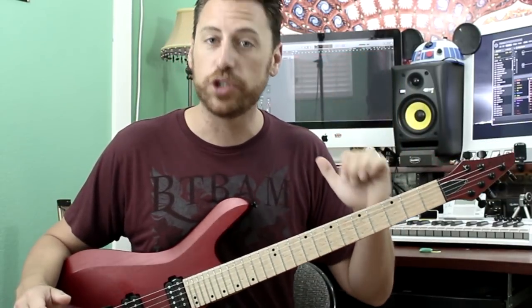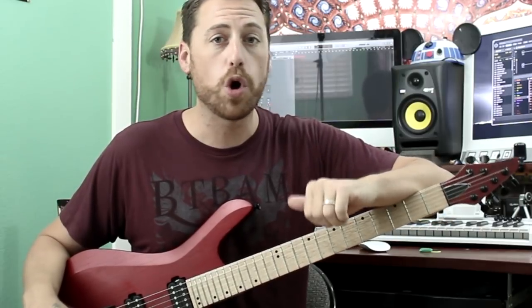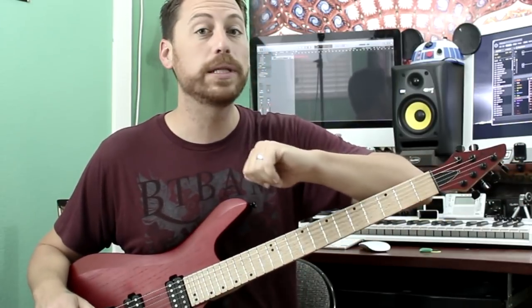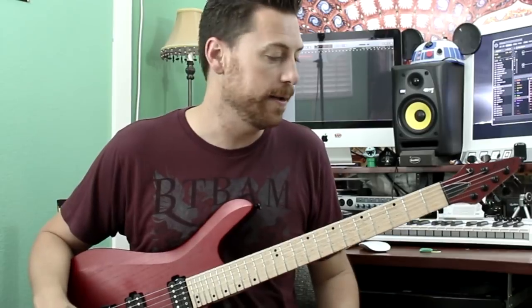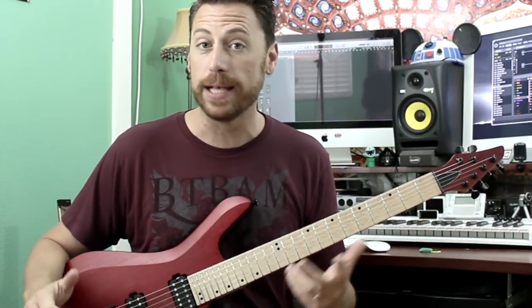We are in a drop D tuning. Down in the description below, you can find a link for a PDF and guitar profile. While you're down there, please subscribe because we do this weekly. We're going to try to get as much mileage out of this concept as possible.